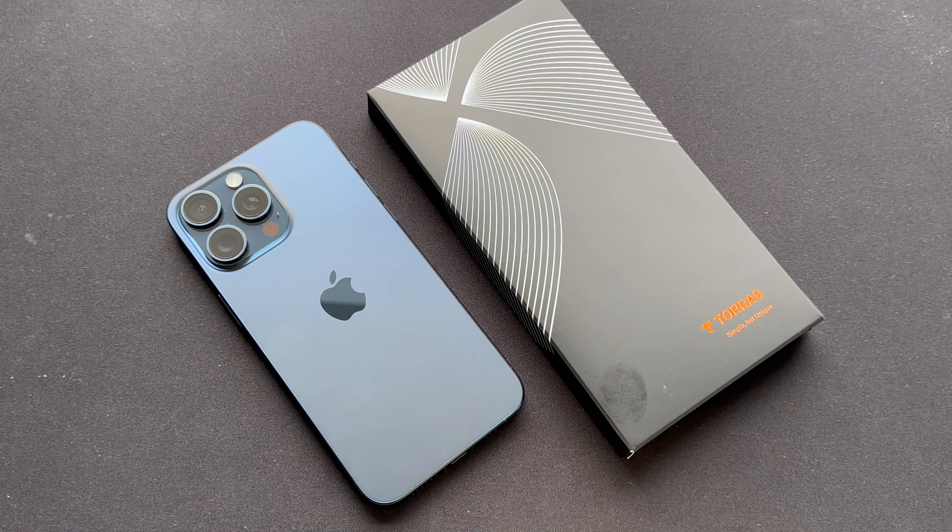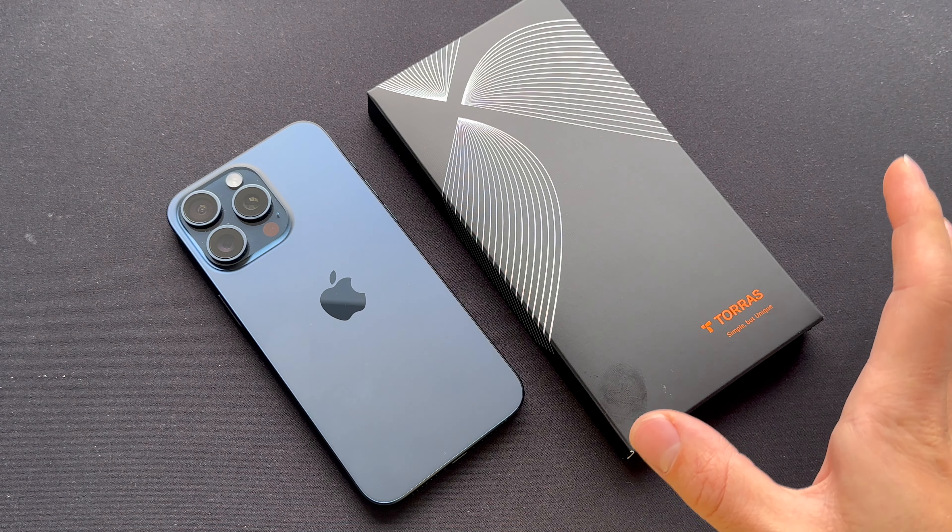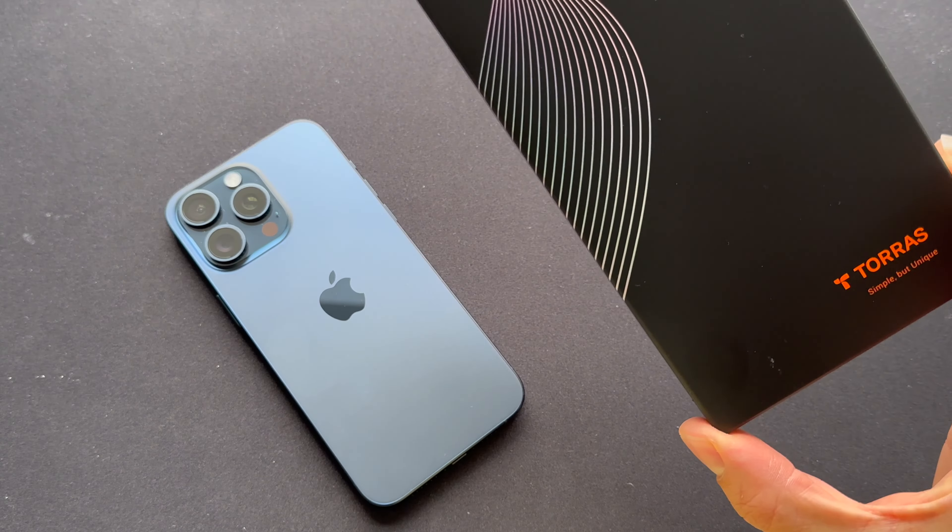Hello everyone, welcome back to my channel. Today we are going to unbox one of the thinnest cases I could find on Amazon. It's by the company Taurus.